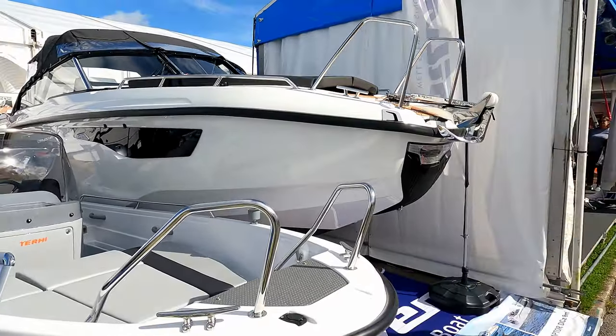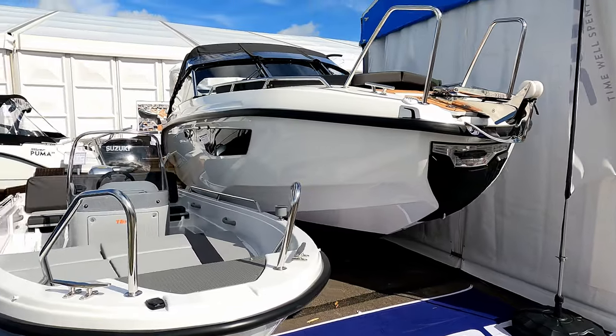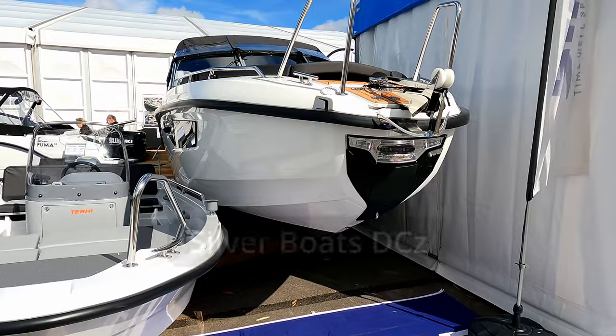Hello and welcome to the channel. We are here today with the lovely guys at Bailey Bridge Marine, which is very close to where I live, to have a look at the Silver Raptor DCZ.